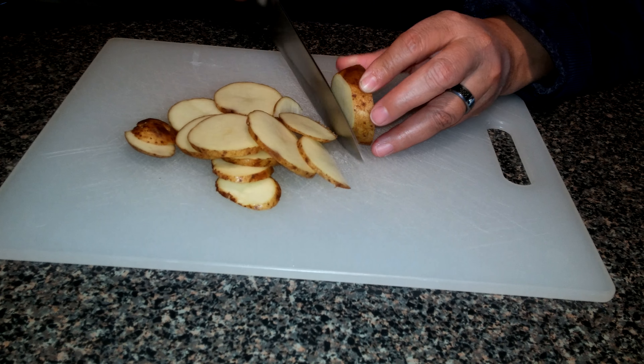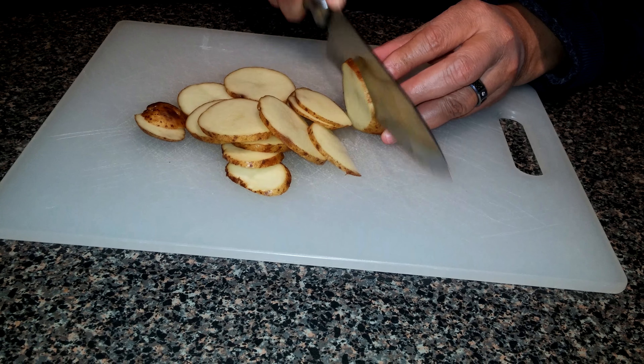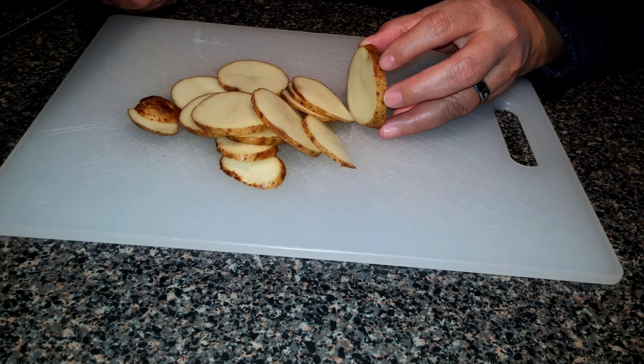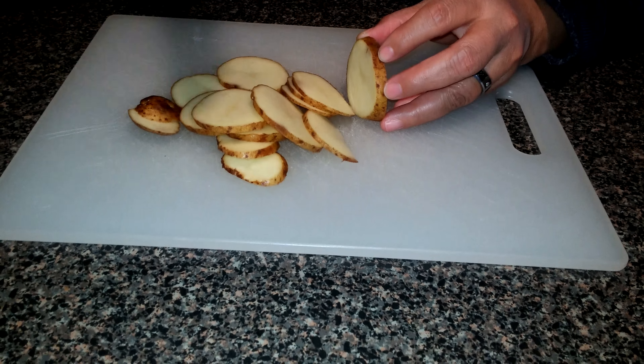No, I don't know where your hands have been. Did you go to the potty? Okay, that's it — we'll talk later.